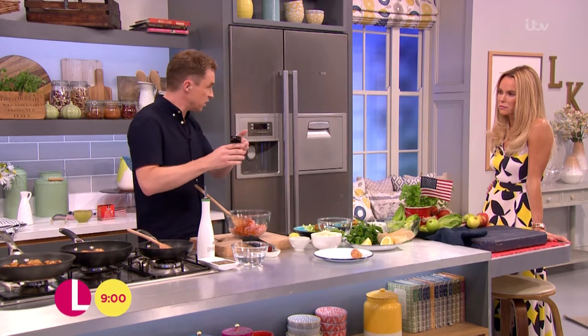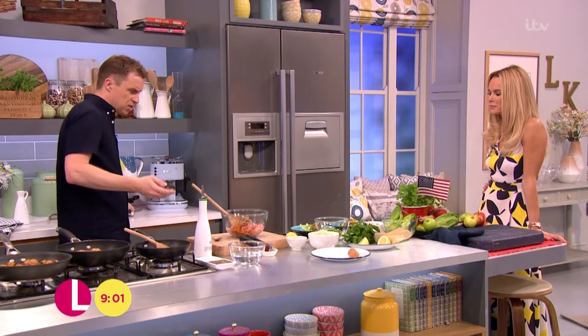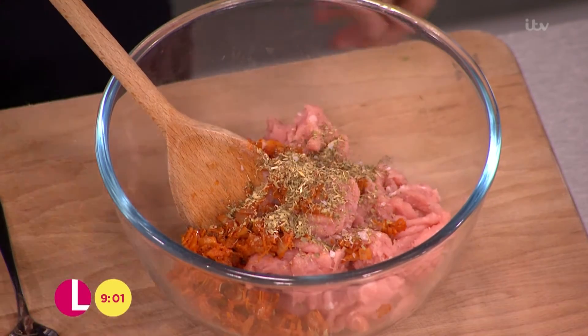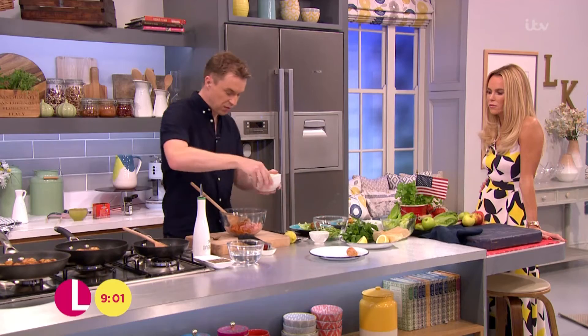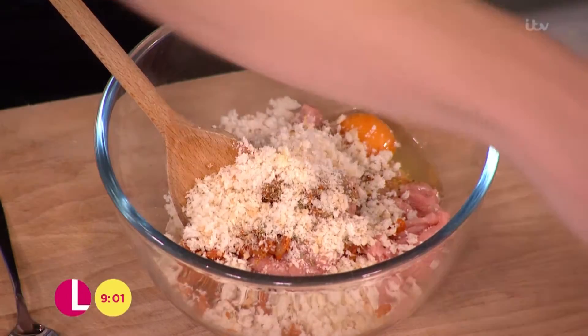To that, I've got some oregano — or if you're in the States, oregano. So that goes in there as well. About a good teaspoon, or tablespoon in fact if you want it strong. Touch of salt, touch of pepper, in with an egg — that goes in there too. And then also a few breadcrumbs. Now obviously if you're gluten-free, you could try this recipe with rice flour instead — just a different angle.